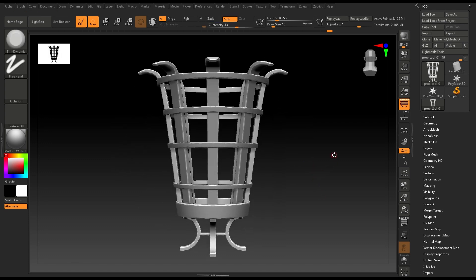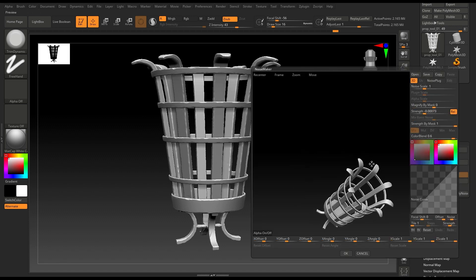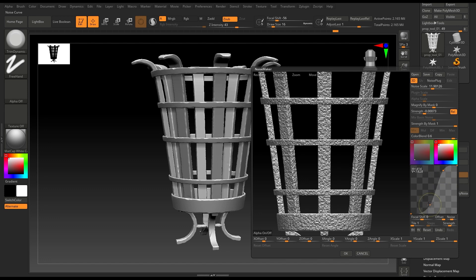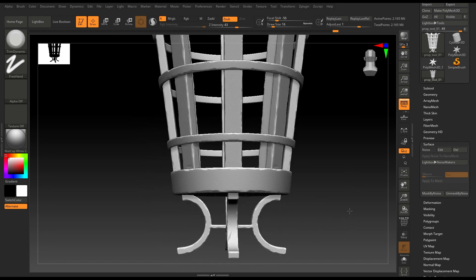Now we can add surface noise, so let's go to Surface for noise. We now have detail on our surface. If you increase the noise scale it will get bigger like this, and you can change the variation by tweaking this curve. I'll click OK, then apply to mesh, and now we have a very subtle noise in our mesh.